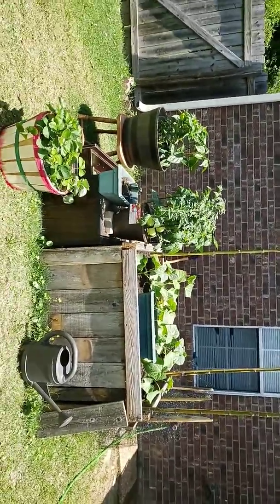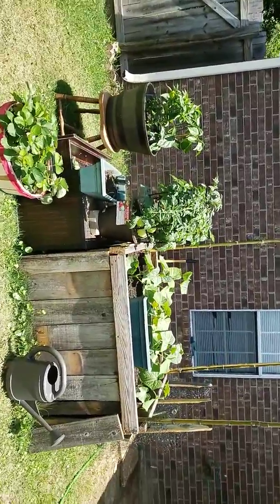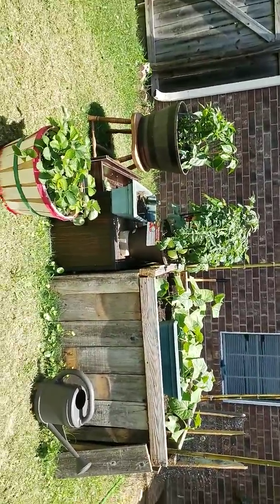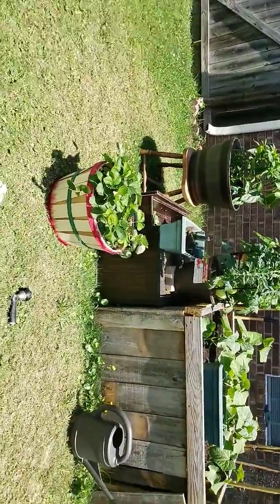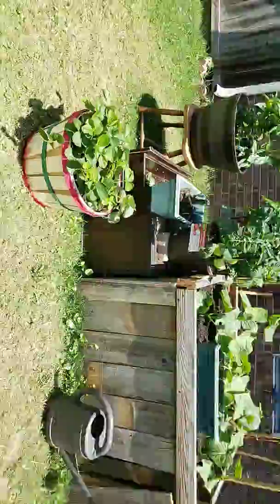Hey gardeners, Green Thumb Garden back with an update. We let about three days pass and we are going to do an update on the garden.